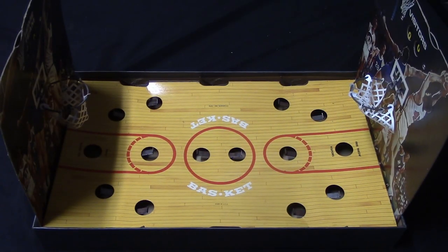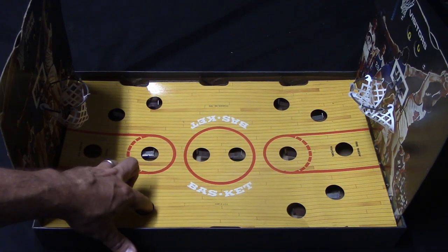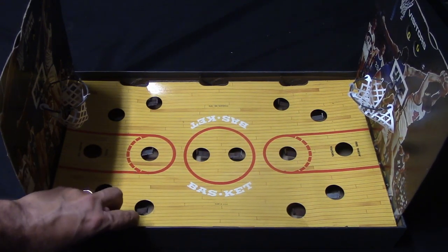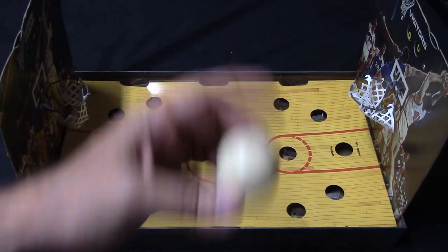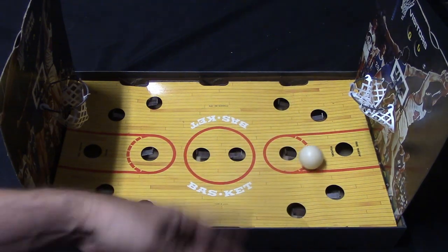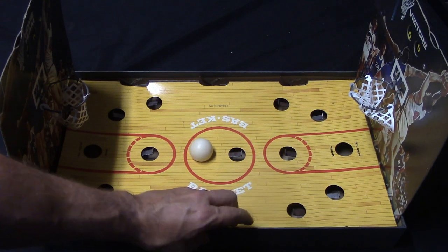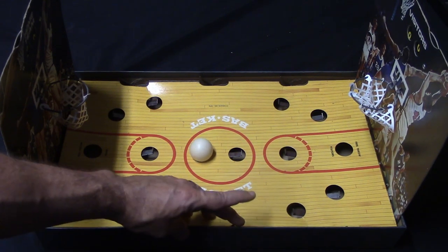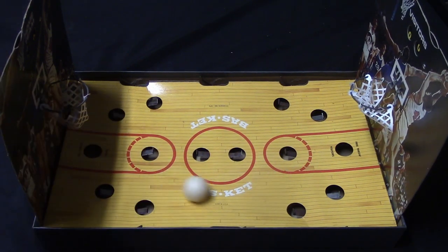Here is your basketball court, and on each side there are three levers. You'll note that there are these holes here with these little metal prongs — what these are going to do is help you shoot the basketball, which is this ping pong ball. You drop the ball in the middle, the ball starts rolling around. The board is curved, so let's say the ball happens to go over here — this person can get a shot, take this lever, shoot the ball, and score a point.